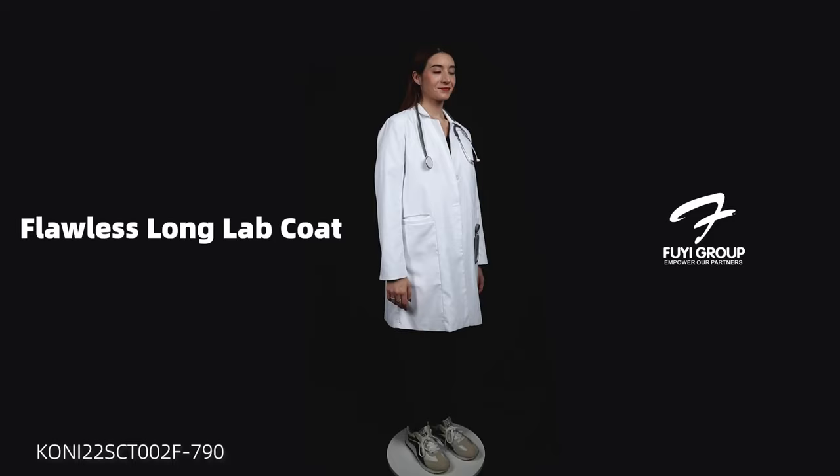This lab coat is very, very stylish and it's a very popular lab coat. If you're interested, you can get in touch with our sales team.